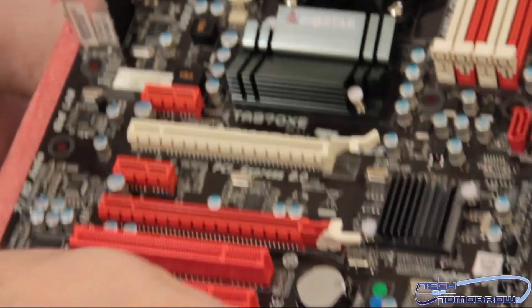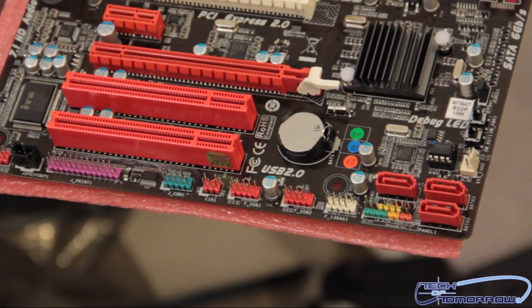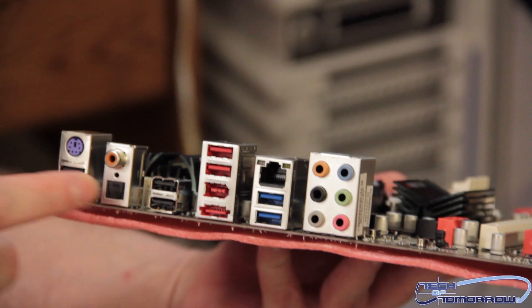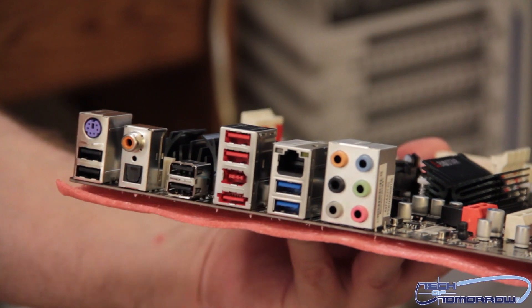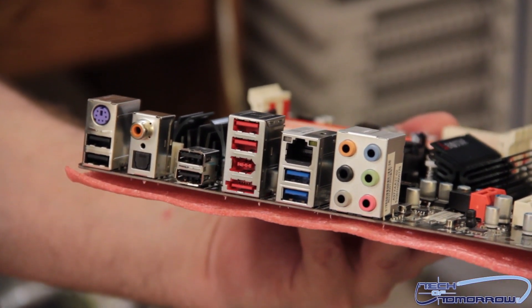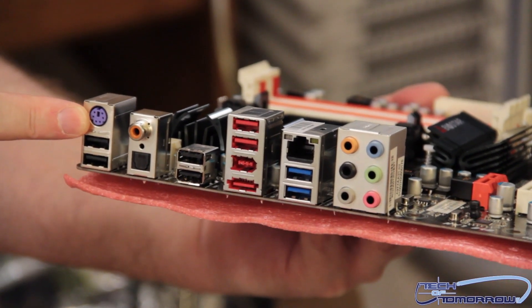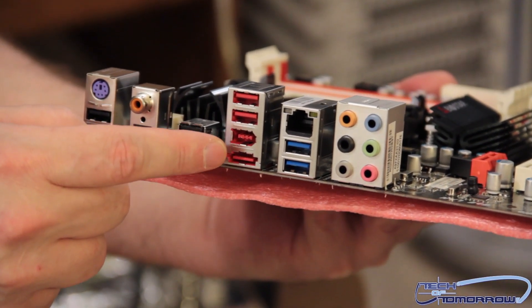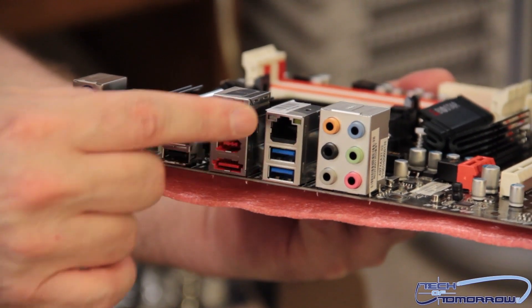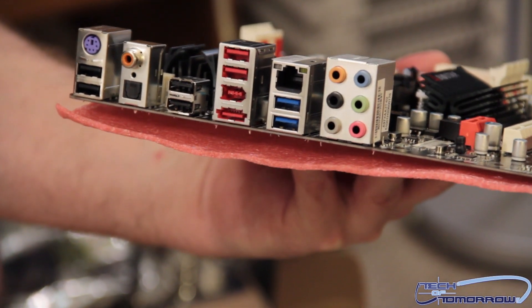Flipping it around — this is where all the case wiring hooks up to your motherboard, all your start buttons and that good stuff. For the rear I/O: six standard USB ports, two USB 3.0 ports, both coaxial and SPDIF audio, a standard PS2 keyboard port, external eSATA, RJ45 LAN, and all the normal analog audio. Pretty fleshed out rear I/O.